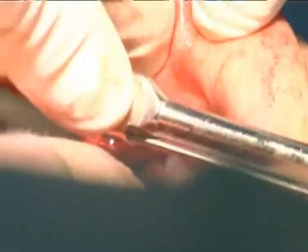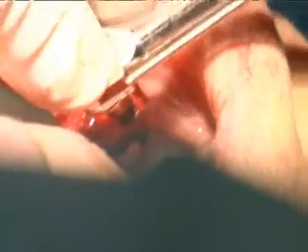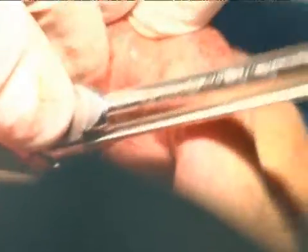And once it's flush with the bone, it gets up to about 35 Newton centimeters, which is very, very strong. If we can torque it to 35 Newton centimeters, then we're able to actually put a temporary on top, so kind of make it look like a natural tooth right away.